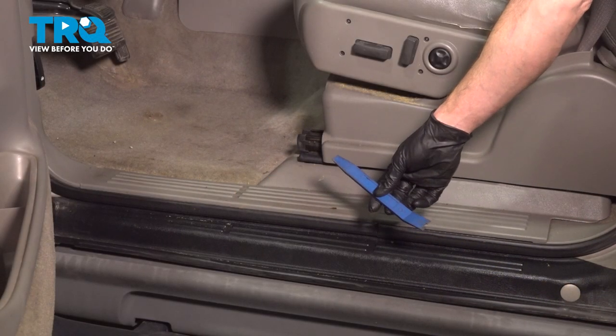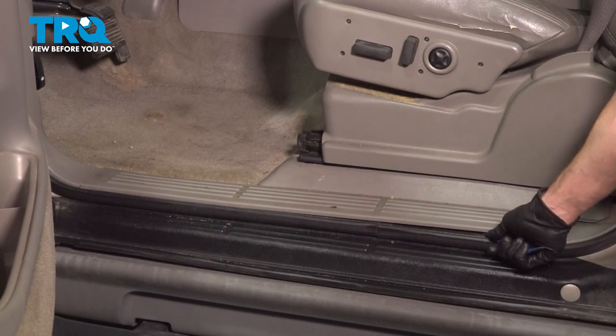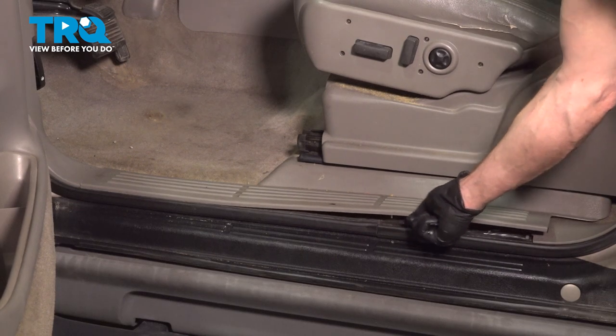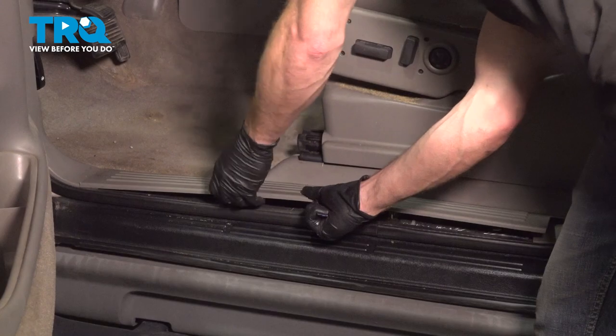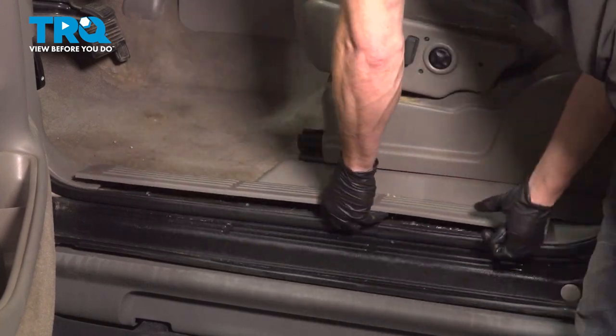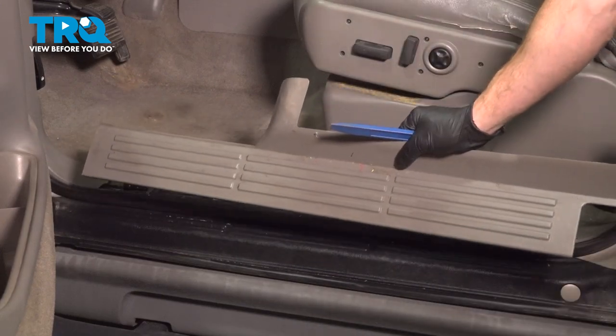Okay friends, let's get started on our job. To remove this, we're going to use a plastic trim tool. Carefully get underneath the trim panel, find where the clips are, and gently pry it out of place. Let's pull this out of here, and there it is friends.